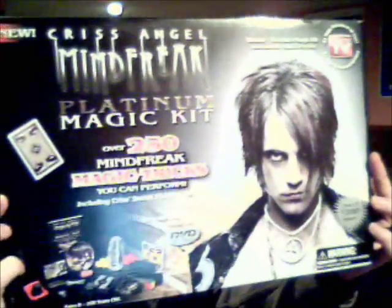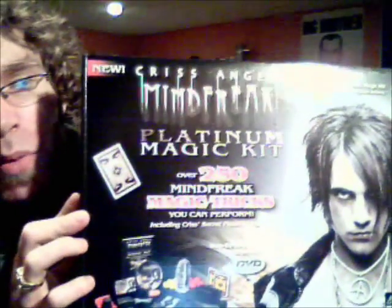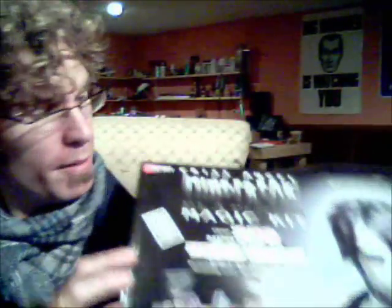It looks pretty. Criss Angel. Mindfreak. I'm a big fan of Criss Angel — well, I used to be a huge fan. Now that I'm a little bit older and I know a lot more about magic, I'm still a fan. I'd love to meet the guy. I'd love to shake his hand, as long as it doesn't shock me with his gimmicks. But it comes with some really cool toys.